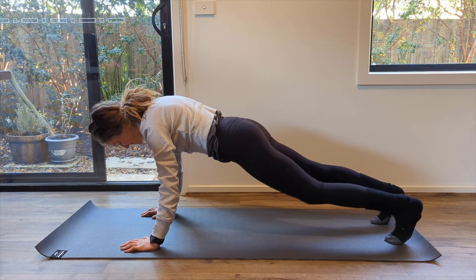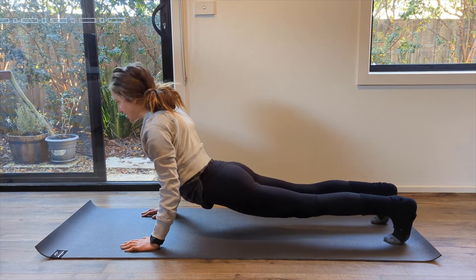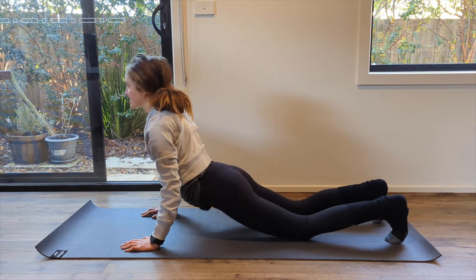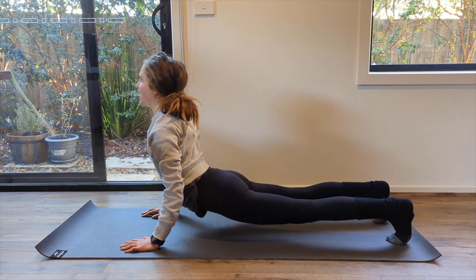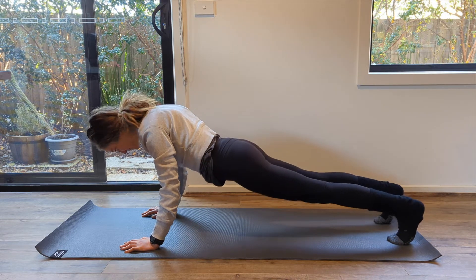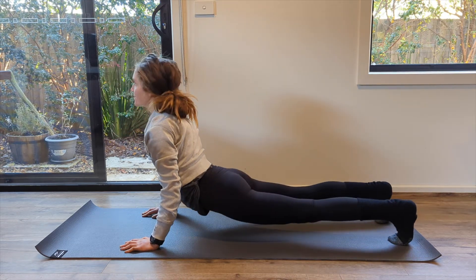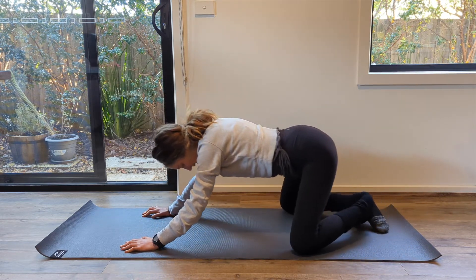One more on either side — excellent job. Now coming into your extension — open up, present your chest through, and then press back up into your plank. If this is too much, drop to your knees and do the same thing. Plank position into your extension — heart center shines, pressing back. Two more of those — excellent work everyone. Really relying on your breath and that inside warmth to help you. Then from your plank, wide knees dropping back into your child's pose.